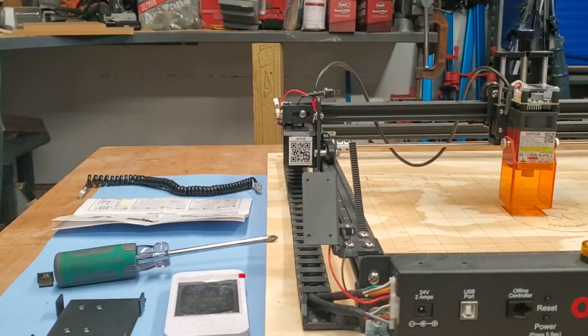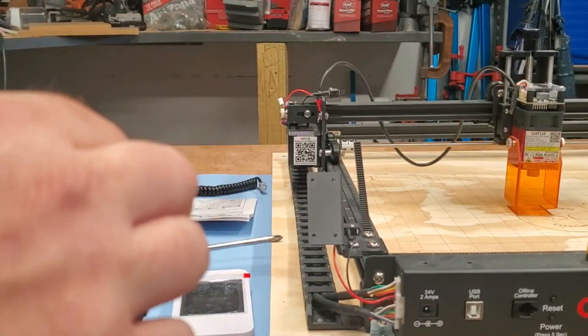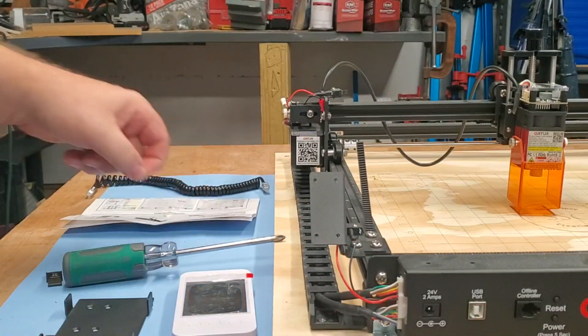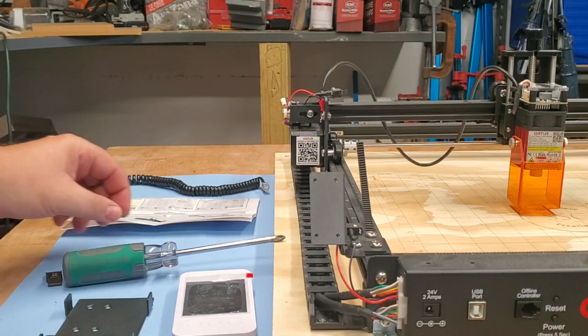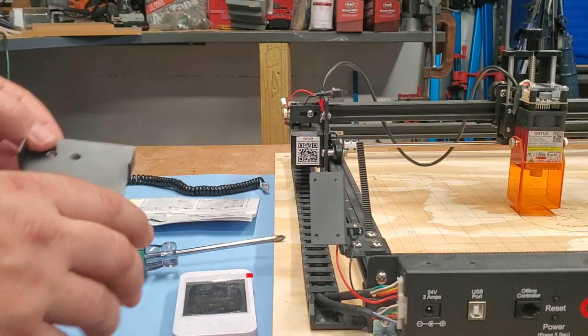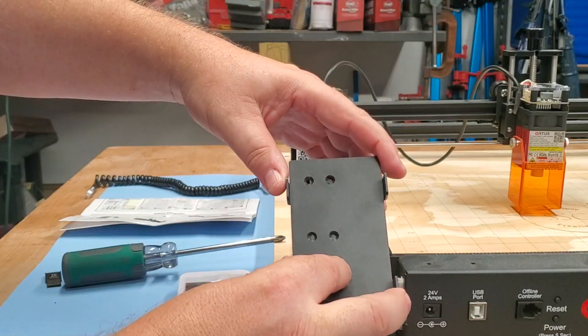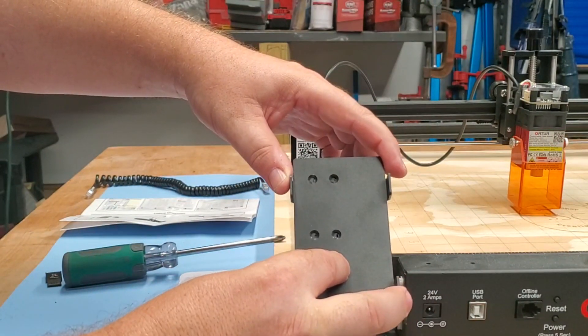Now let's put this plate on. We've got small little screws here. I'm probably going to drop them. We'll see how frustrated I get by trying to keep those lined up.